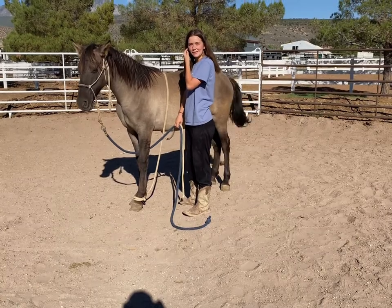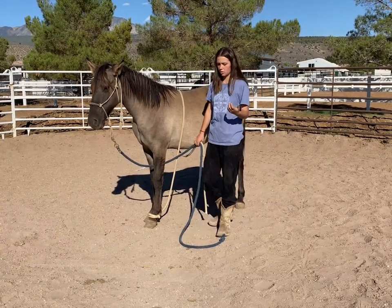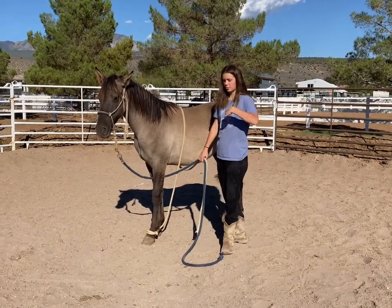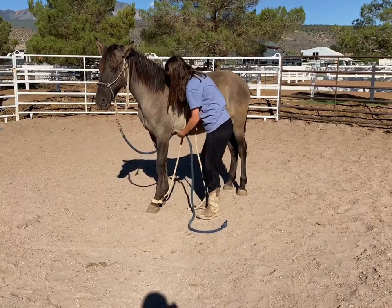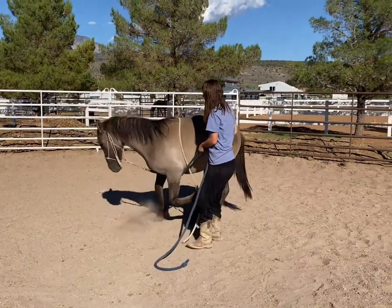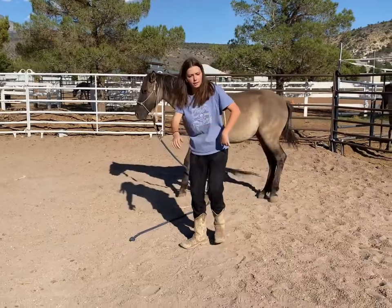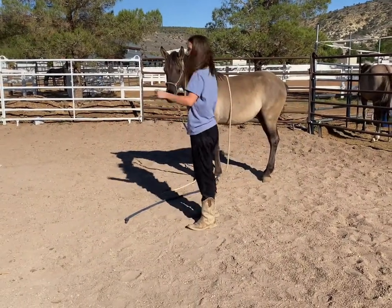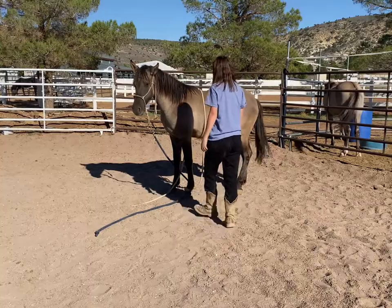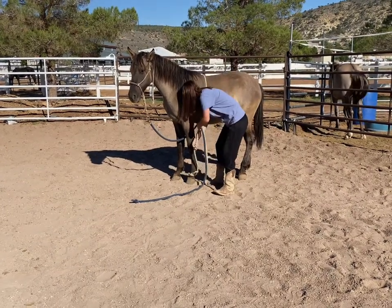Before you teach them to lay down, you're going to want to teach them to bow first. It's really simple — it's just a pressure-release. You want to get them to the point they can bow for a long time before you work on laying down, because they have to bow in order to lay down. Pick up on this tan rope and then pull back — okay, now you can release. That was a good enough bow. Normally they won't do it that well; normally they'll just take a step back and then release instantly, even if it was the smallest little try.